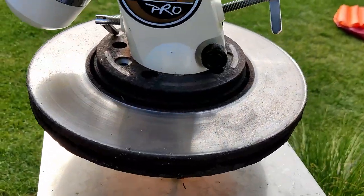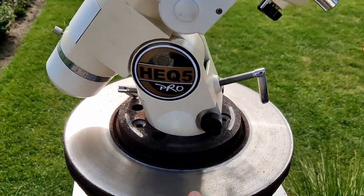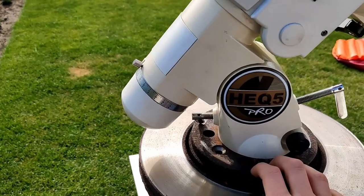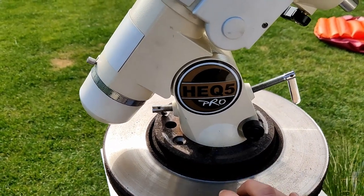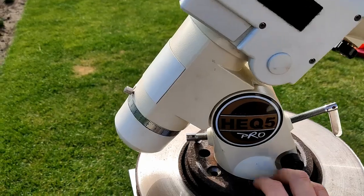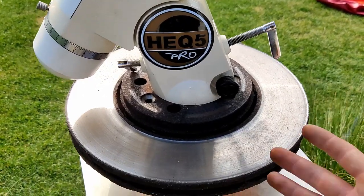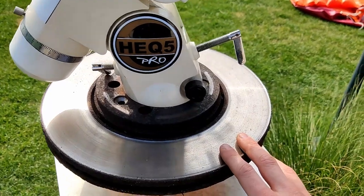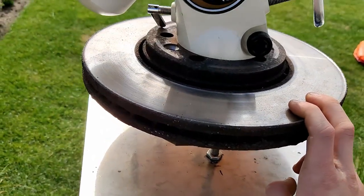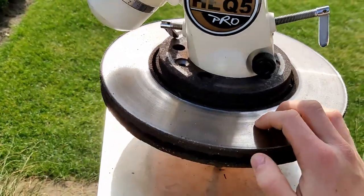The best part of this pier build in my opinion is that the mount is secured to the pier via a disc brake from a car — I got it for free from the car dealership. The size of the disc brake isn't really important. I would suggest going to the car dealership and asking for a used one they throw away, because they just put them in the metal bin. You can probably get it for free or buy it for around five euros — it's really cheap.